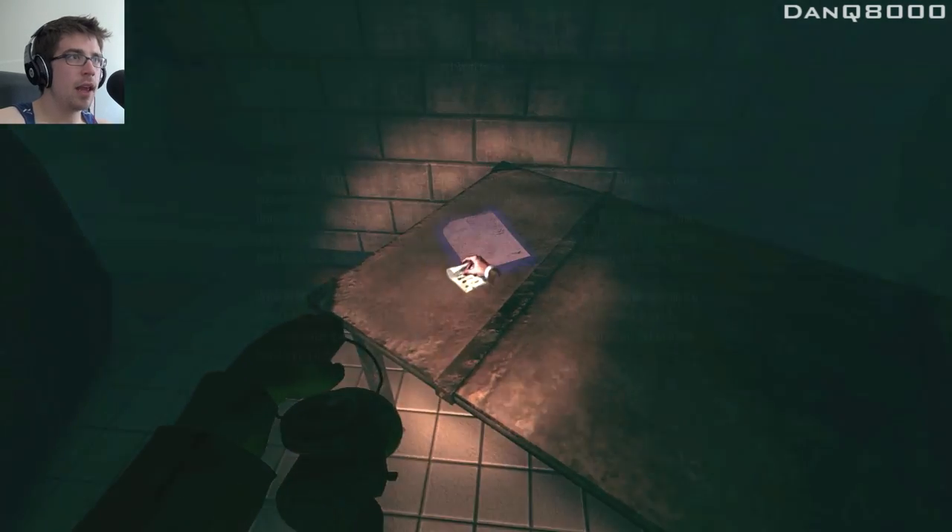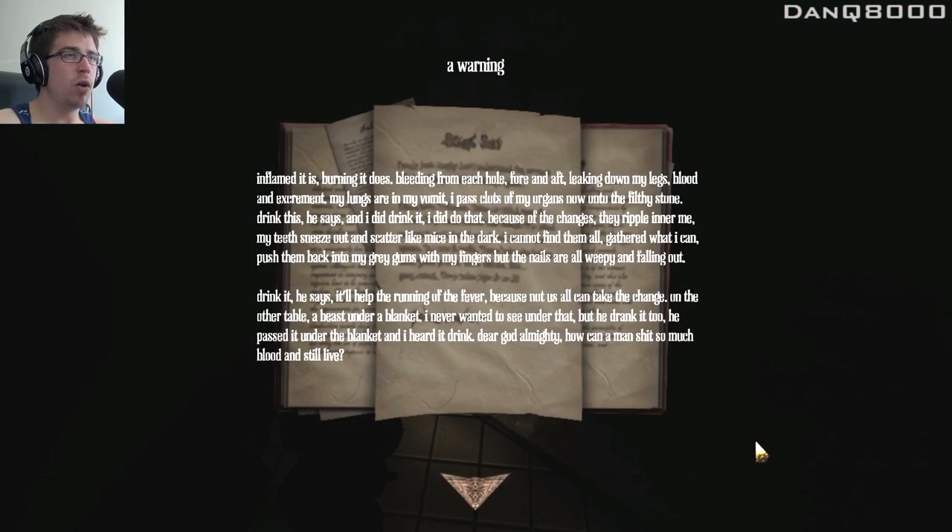How is this? A warning. Inflamed it is. Burning it does. Bleeding from each hole, fore and aft. Leaking down my legs. Blood and excrement. My lungs are in my vomit. I pass clots of my organs now onto the filthy stone. Drink this, he says, and I did drink it. Because of the changes, they ripple inner me. My teeth sneeze out and scatter like mice in the dark. I cannot find them all. Gathered what I can. Pushed them back into my gray gums with my fingers, but the nails are all weepy and falling out. Drink it, he says. It'll help the running of the fever. Because not all of us can take the change. On the other table, a beast under a blanket — I never wanted to see that. But he drank it too. He passed it under the blanket and I heard it drink. Dear God Almighty, how can man shit so much blood and still live?